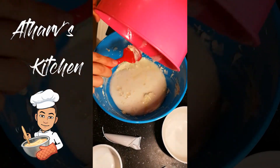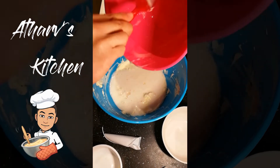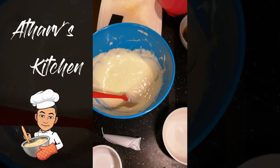And this we're going to mix gently, so we're not going to use the mixer. Alright, so to this I'm going to add some vanilla extract.